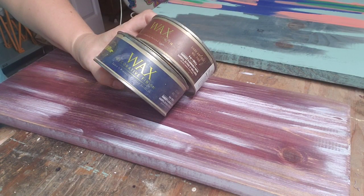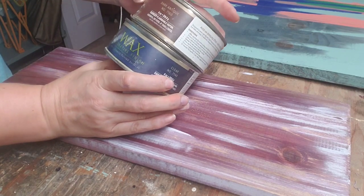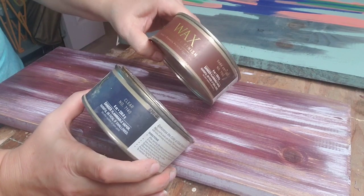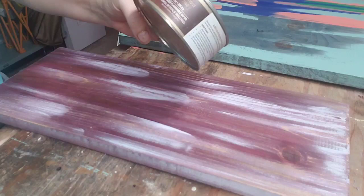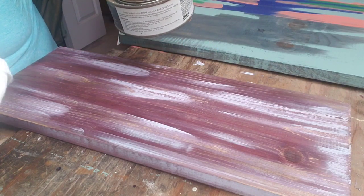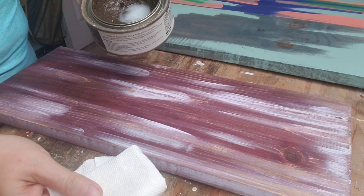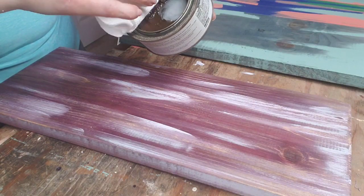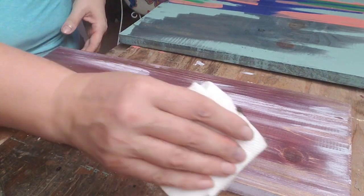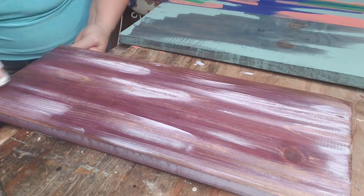Next and final is the wax to seal it. I have two kinds - one is the clear one, which will basically give you the look you have right now. If you're more adventurous I would go with the dark antique wax. The instructions will tell you to use a soft cloth - I'm using paper towels. An old t-shirt is great too. If you're not sure about it, of course go light.